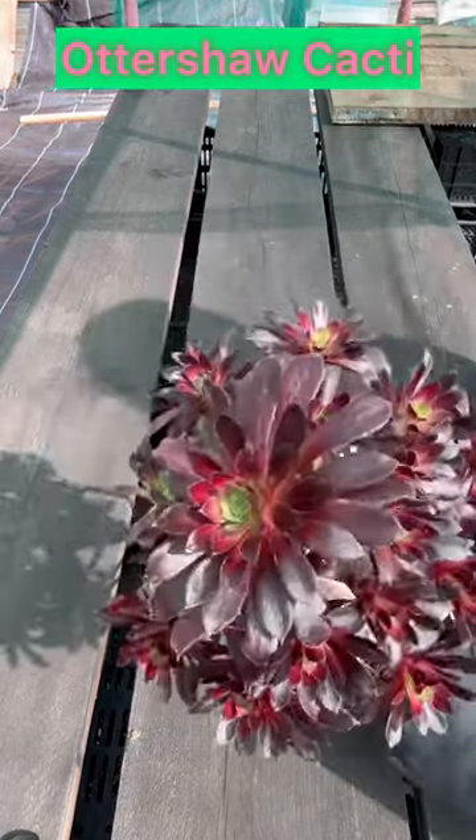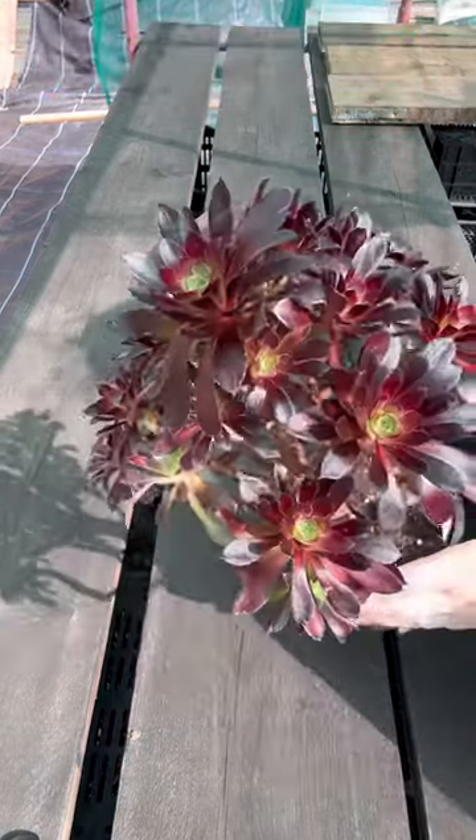Hello and welcome back to the Australia Cacti YouTube channel. Today I'm going to be showing you how to propagate your succulents.